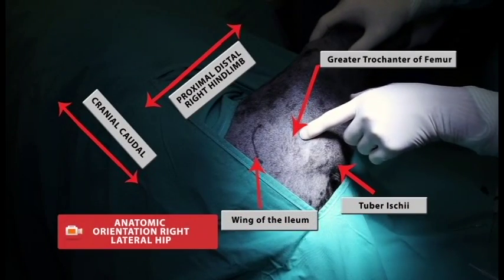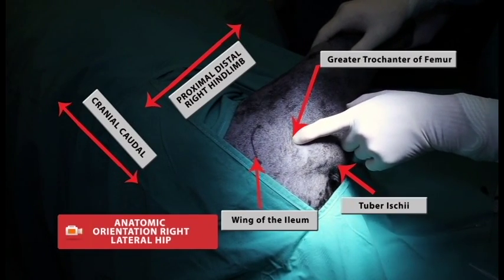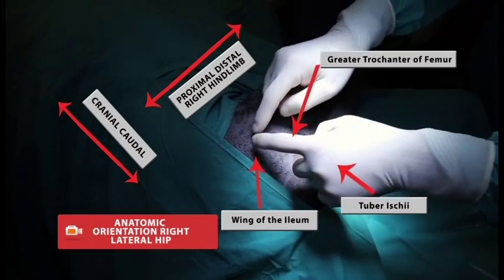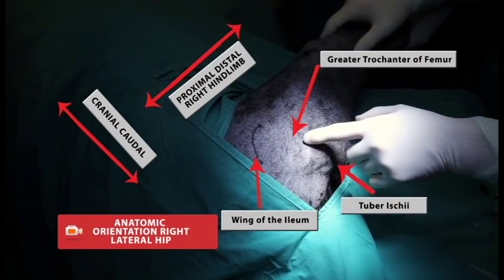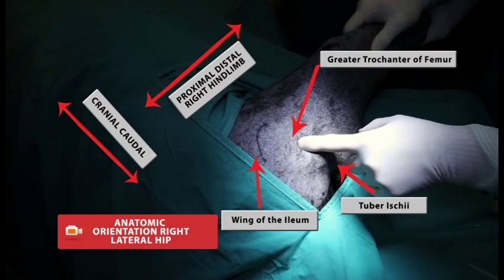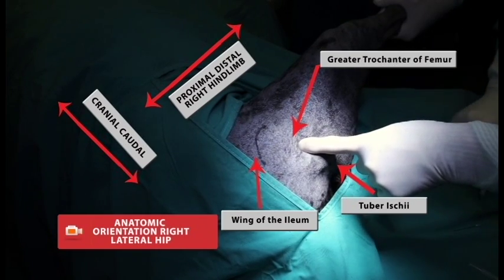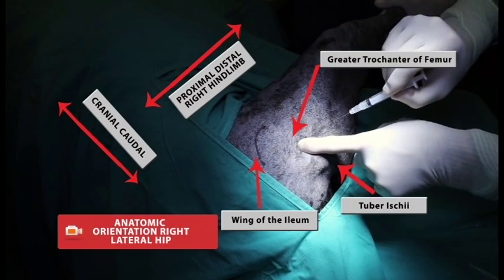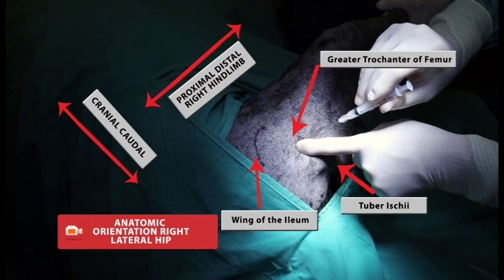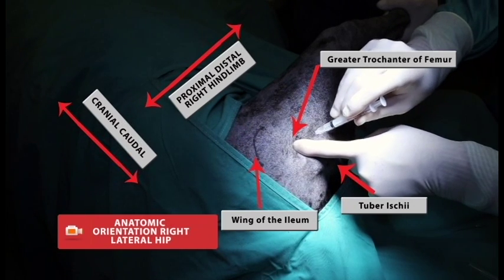For the lateral approach to the hip joint, your landmarks would be the greater trochanter of the femur and, for point of reference, the tuber ischiae and the wing of the ilium. We distract the hip joint just a bit and externally rotate. You want to go just proximal and slightly cranial to the greater trochanter at an angle and slowly insert your needle.